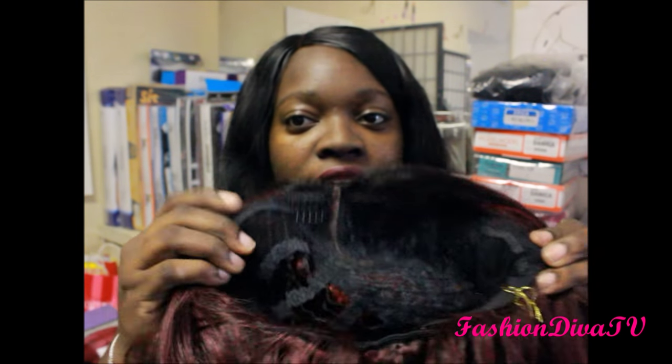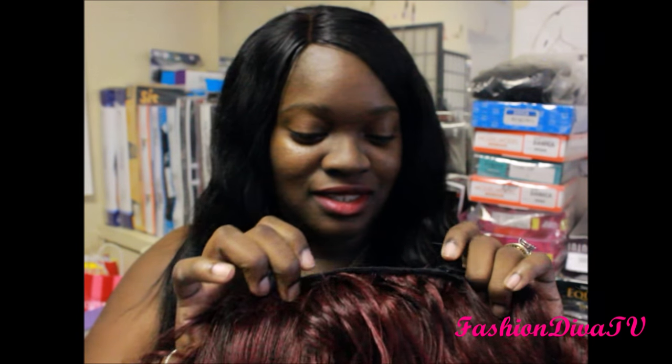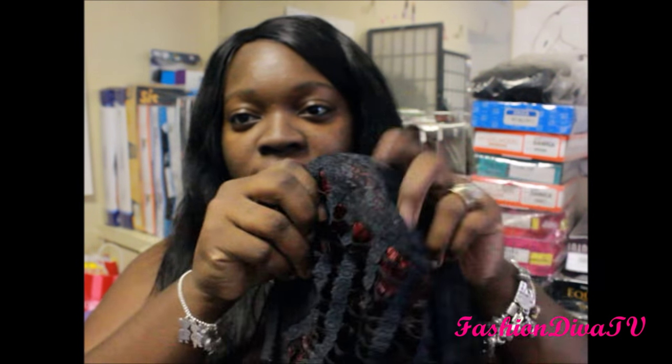You do have ear tabs, there's a comb in the back, plus adjustable straps. After that it's a normal breathable wig cap construction.